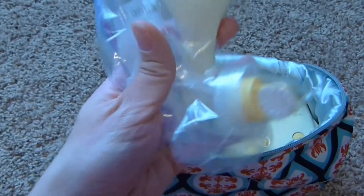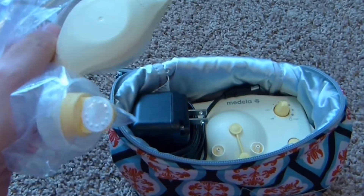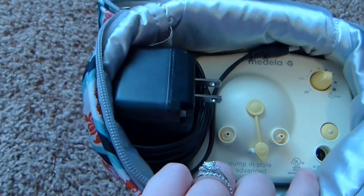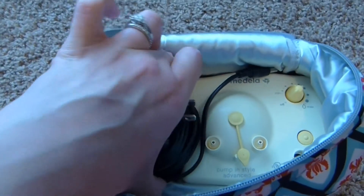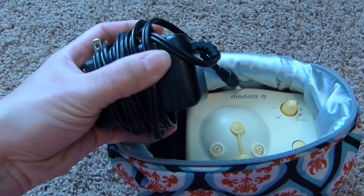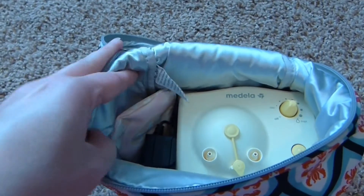This is just the manual parts in case I need it — the manual pump and the flange that goes with it. That's my just-in-case; I don't normally use that. Here's my Pump and Style Advance, the actual pump part. Next to it I keep the AC adapter in case I'm somewhere with a plug, though at work I actually usually have to use the battery pack.